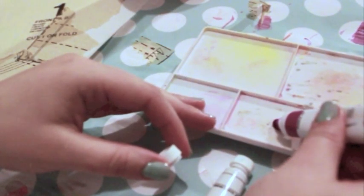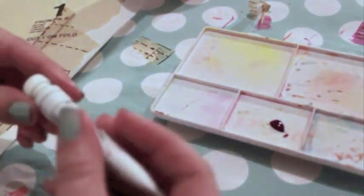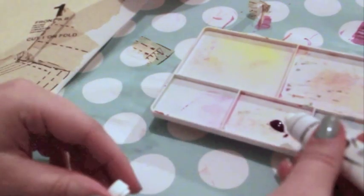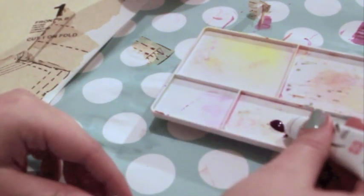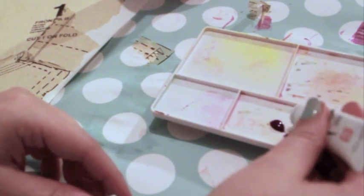I also recommend covering your work area with newspaper or wrapping paper, because art can be messy. Begin by mixing a dab of paint with water. A little paint goes a long way. You can blend several colors together to get the exact shade you want.